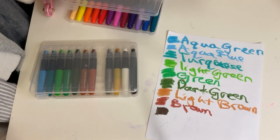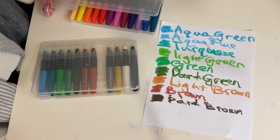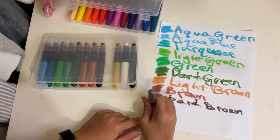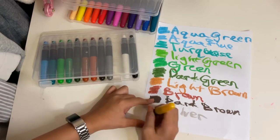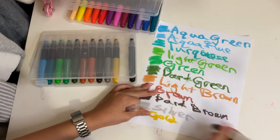For most of the colors, they have a light version, a regular version, and a dark version — except in the case of the blues and purples. So basically half the colors have light, regular, and darker versions. I think that's really cool because you get a good variety. And then we have silver and gold metallic colors.